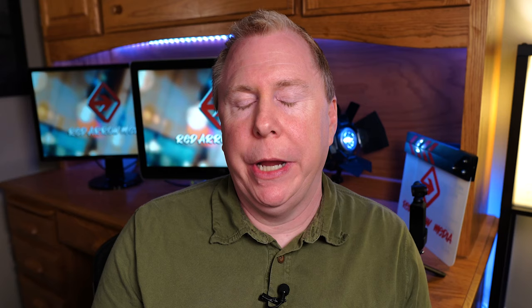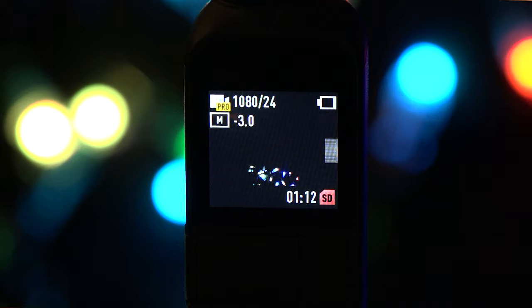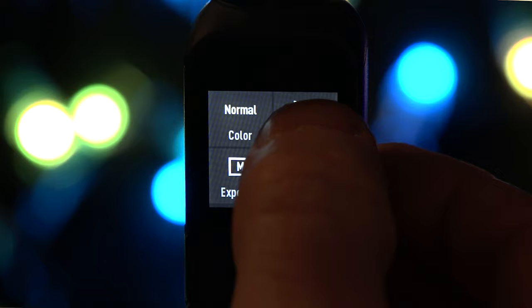Jump ahead a couple of months to February 2019 — DJI came out with a firmware update that allowed you to have full pro mode on the camera itself without needing to attach the phone. A lot of people were really waiting for this and they really enjoyed this function. So what does pro mode really allow you to do, and how much of a difference does it give you compared to auto mode?